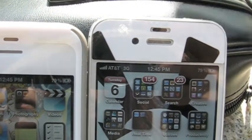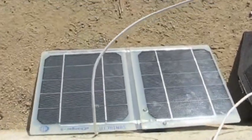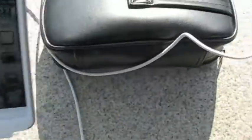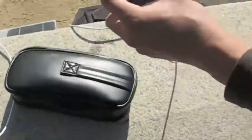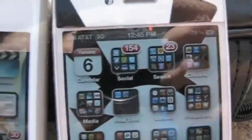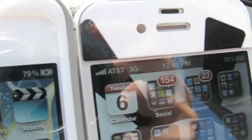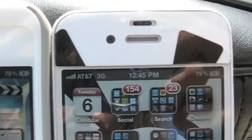Just to confirm the cable connections to each solar panel: this phone is connected to the Sun Tactics S Charger 5, while the other phone is connected to the Goal Zero Nomad 7. Both phones are still at 79%, and this is real time.